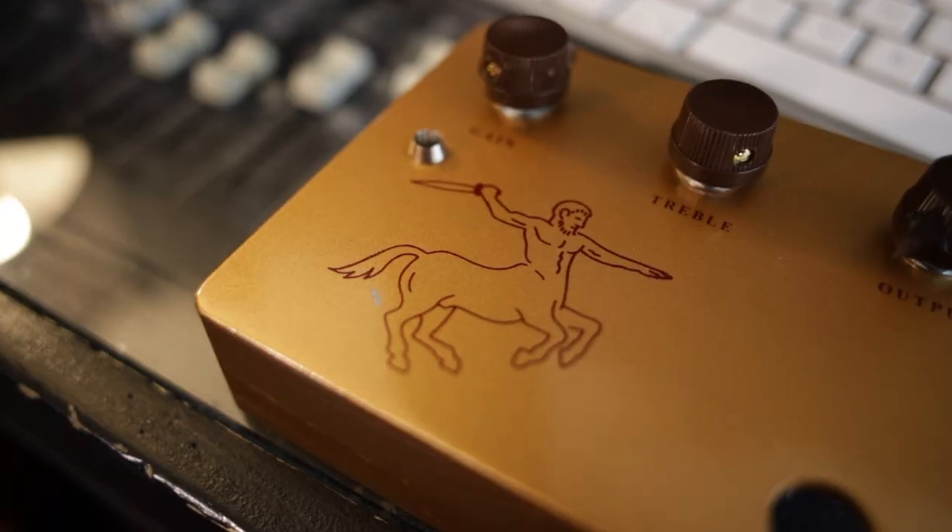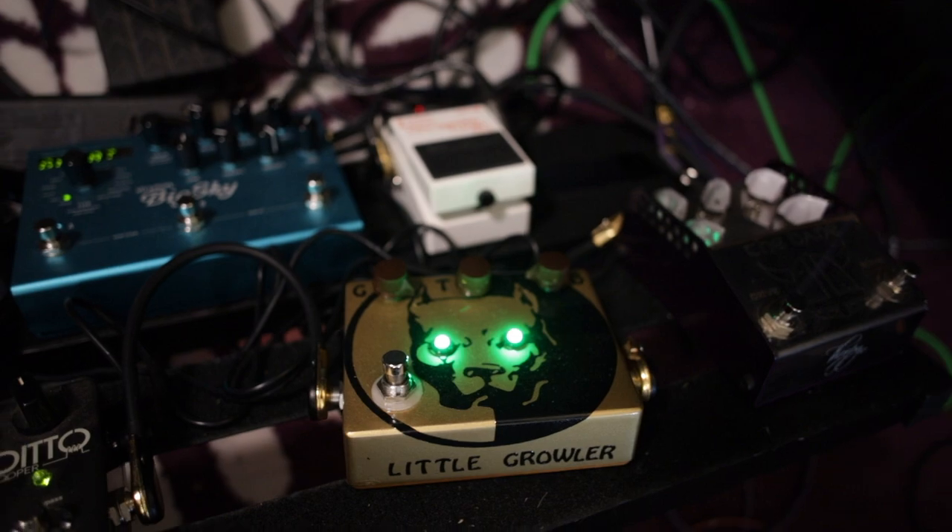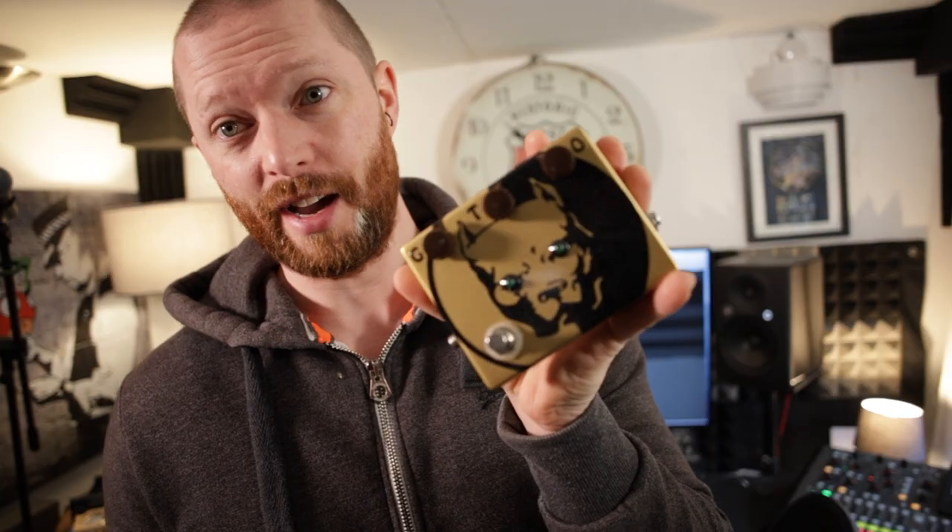A Klon is a transparent overdrive pedal, often with a little horsey logo or a centaur. An original one could cost about five grand, most clones cost a couple of hundred, my one cost 30 quid. My Klon was from a kit which I customised — I put green LEDs in the eyes, wired the PCB as well, and it ended up looking like this.